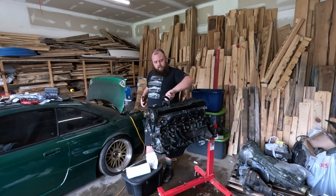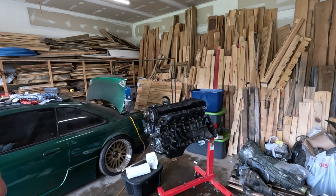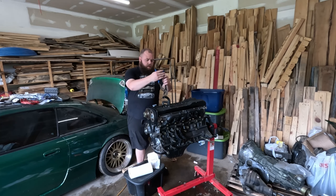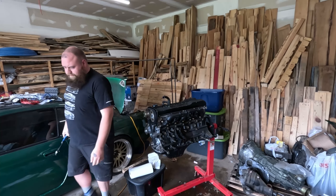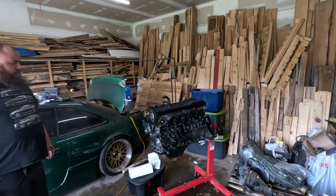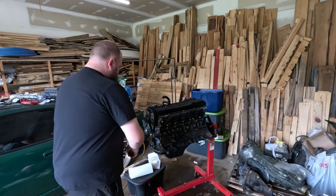The valve covers are on. It doesn't have a PCV — I don't really care too much for that. That's on there. Now I think I might be ready for the timing cover, but first I want to turn it over some more and see if it's smooth.